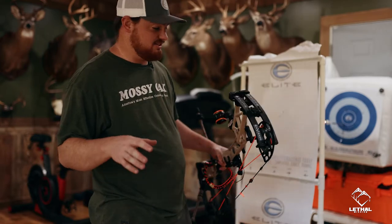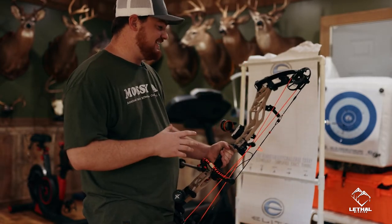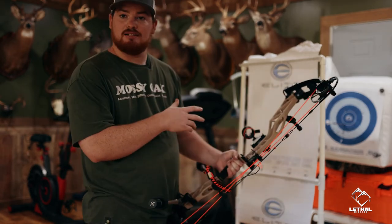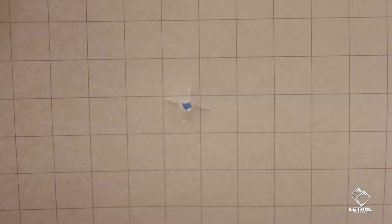I had all the intentions in the world to run you guys through the set technology of the Elite Envision and how easy it is to tune, but first shot with this Envision, with my arrow set up, an absolute perfect bullet hole — no adjustment needed — and I am loving this bow.